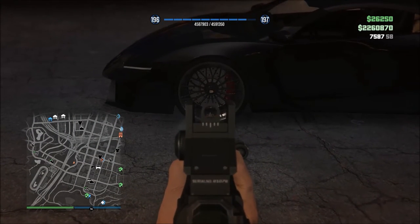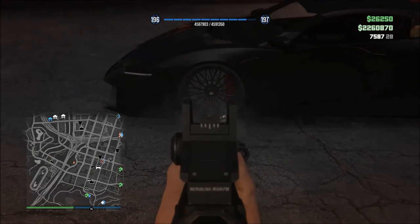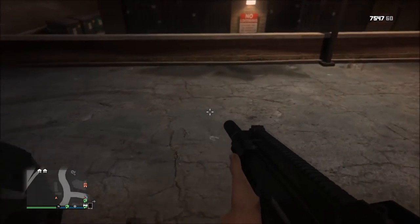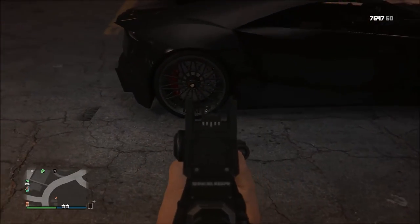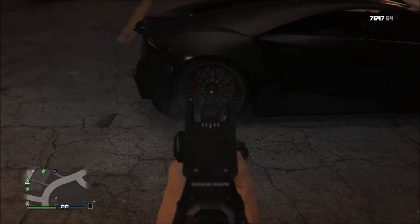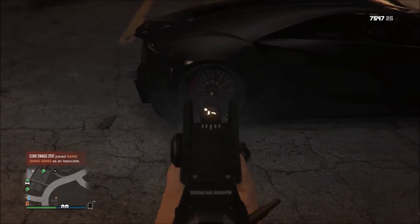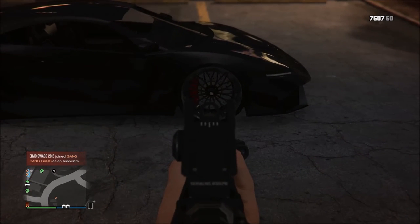You're gonna aim right there, kind of under the brakes — bam, done. Now you're gonna go on the opposite side to the back wheel. Aim right here — bam, done. See that? The second time doesn't really lower the body, it lowers a tire.